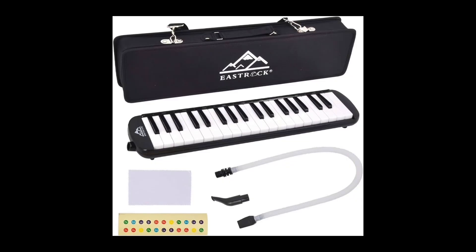First, we've got the East Rock melodica. It has a strong case, comes in 32 or 37 keys, includes a flexible tube and a mouthpiece, and also comes with stickers to help you learn to play it.